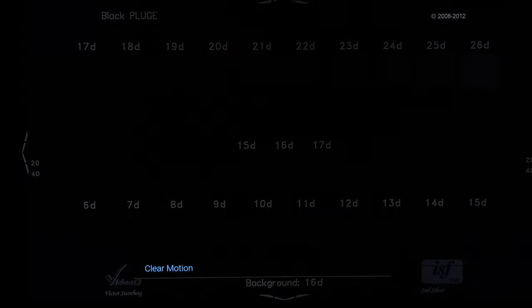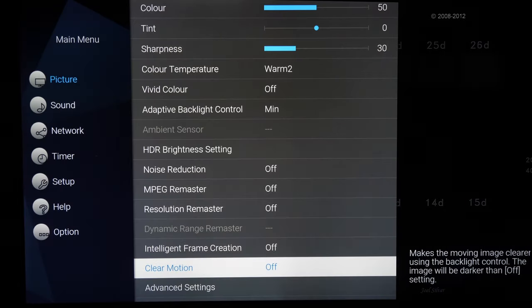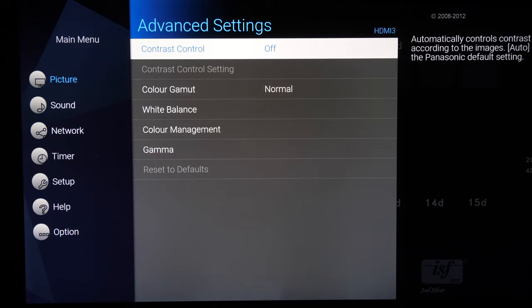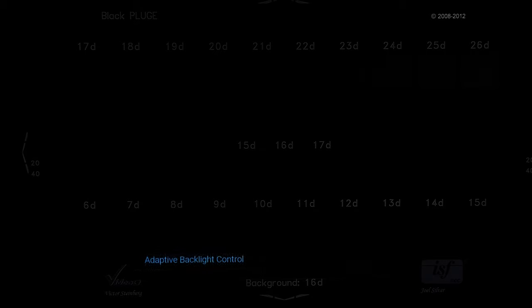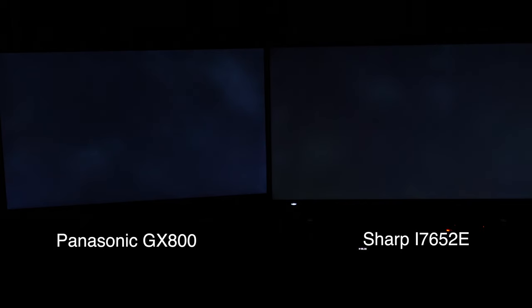Clear Motion adjusts the backlight to introduce a black frame insertion effect, which darkens the image slightly and flicker is more noticeable with lower frame rate material — we didn't personally feel it was required. The adaptive backlight control should be set at least to minimum for better black levels through local dimming. At maximum we noticed brightness fluctuations between bright and dark scenes; middle and minimum settings produced the best black levels. With it switched off you get native black levels but this highlights uneven backlight uniformity, patchiness and blooming.